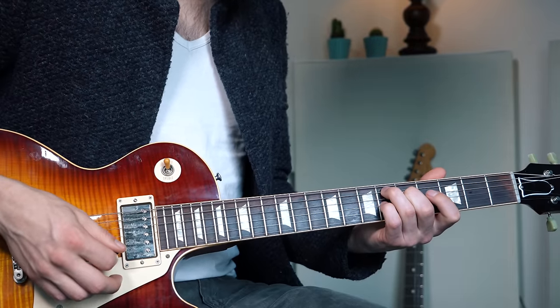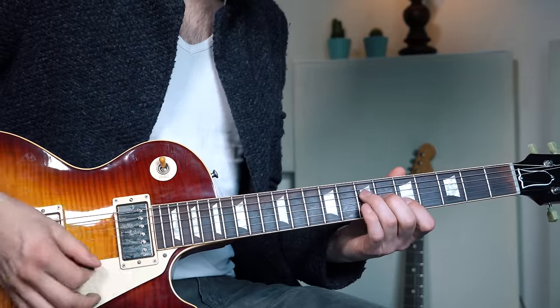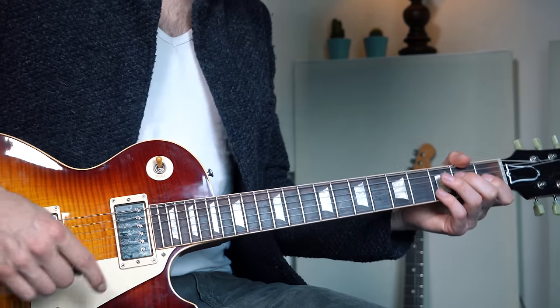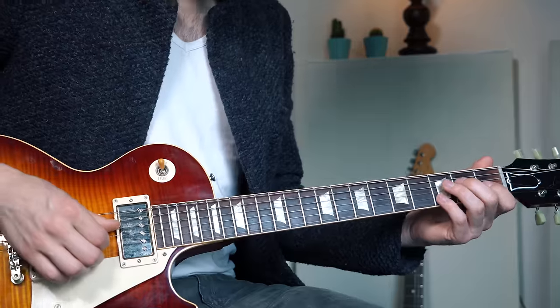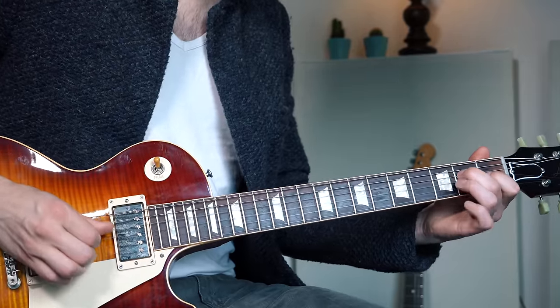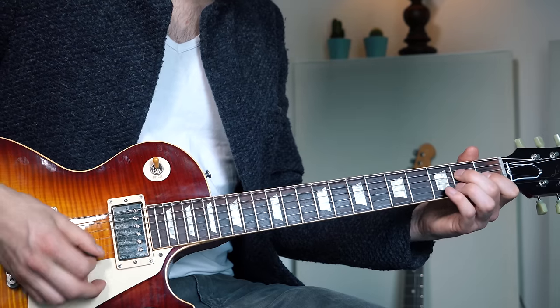We end the A pattern with an Eb7 chord — frets 6, 5 and 6 on the A, D and G string — because this chord resolves beautifully back to the E7 chord we started with. From the A pattern, back to E7 again. You can also play this with your fingers if you like, and then you can even add the root notes — like the low E string — or just play the three strings with your thumb, index and middle. Okay, so we play E two times again.